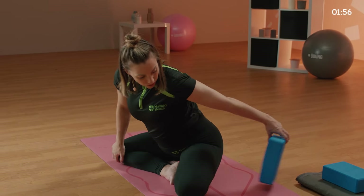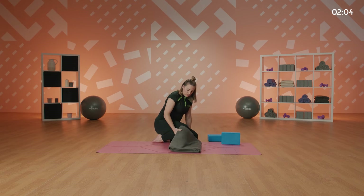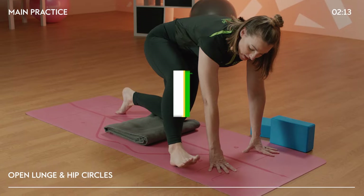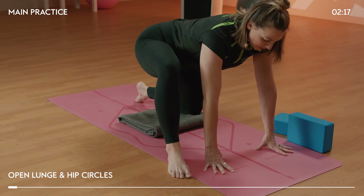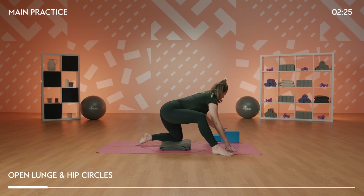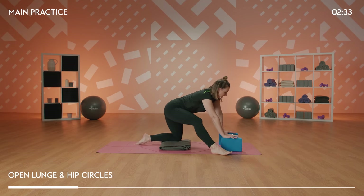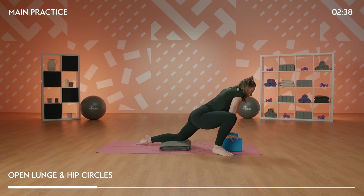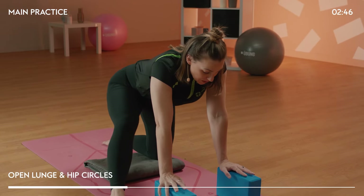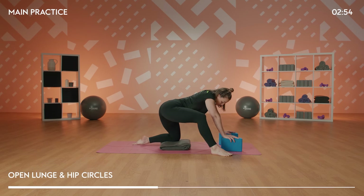We're going to come off of our blocks and onto our knees. You may want to bring a blanket underneath your knees — it feels quite nice and comfortable here. From there, step your right foot outside of your hands, so we're on this diagonal — it's like an open lunge position. We're going to start to bring in some support if the ground feels a little too far away, or just feels more comfortable, to get into this circular motion. We're just opening and creating space around the inner thighs into the hips. Just a couple more gentle circles in your own pace, your own time.